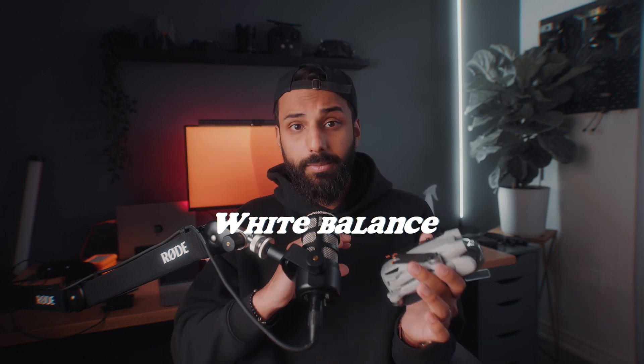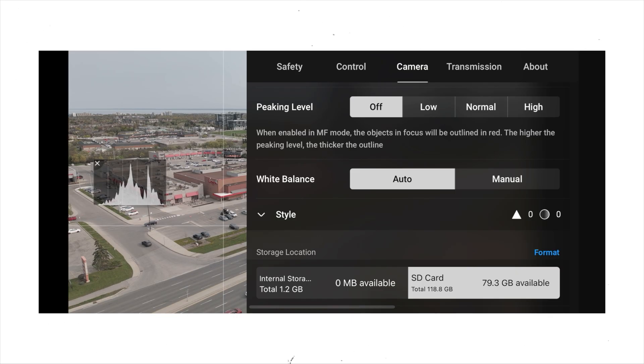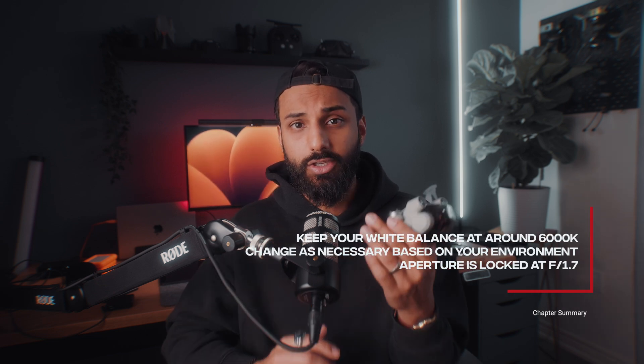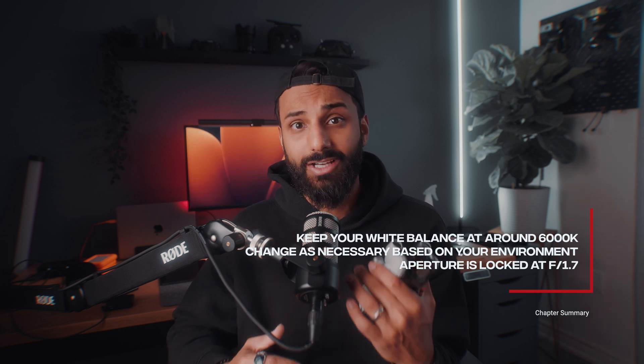Aperture is locked at f/1.7 so you can't do much about that. For white balance, don't leave it on automatic — the environment shifts while you're flying and you don't want significant color changes happening. For most outdoor flying, set your white balance to around 6,000 Kelvin — that's worked well for me in most of my videos. Based on your conditions you can tweak it a bit to ensure the most accurate color for your scene.